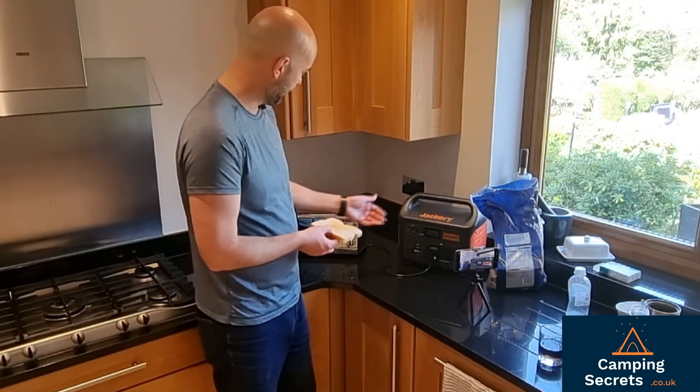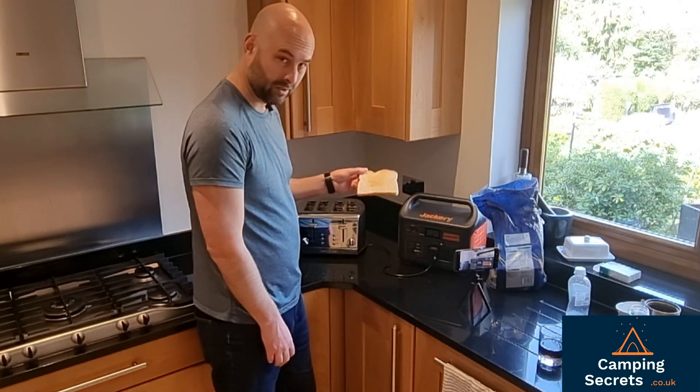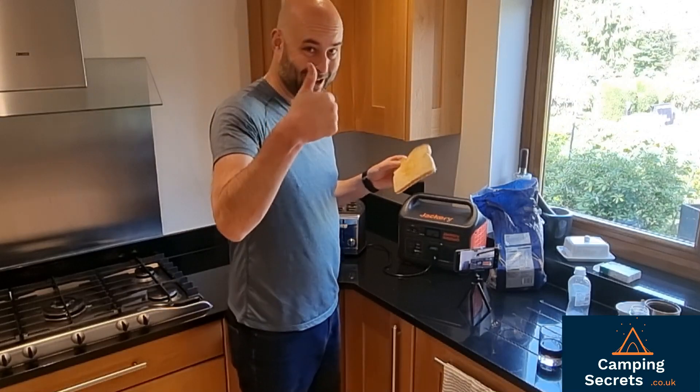I didn't use the other slot — that would trip the Jackery. But for camping, you can use a standard toaster with the Jackery 1000. Fantastic. I'm going to eat this now. Thumbs up.